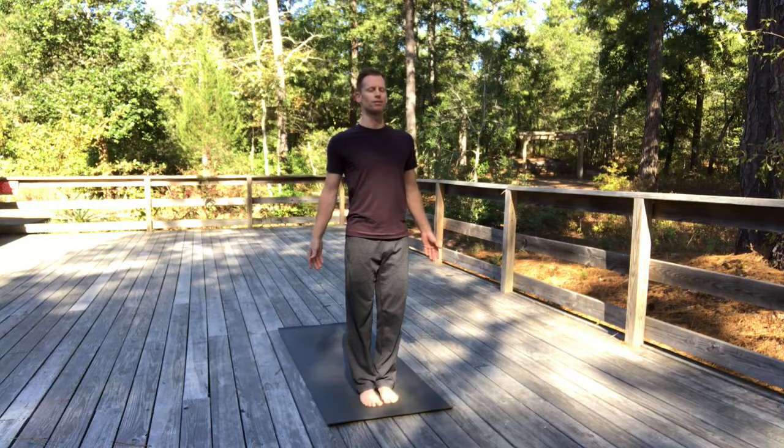Give you stability, give you a greater grounded connection within. Grow tall through the crown of your head. Tune in to the flow of your breath now, if you haven't already — feel the flow of your breath moving in and out through your nostrils. I will do my favorite pranayama, one of my favorites, which is Brahmari Pranayama, called the humming bee breath.